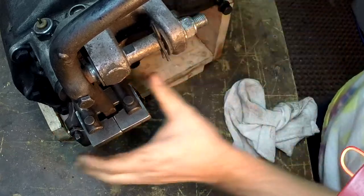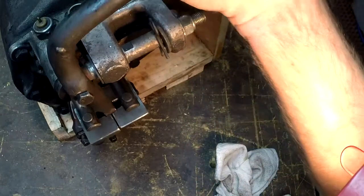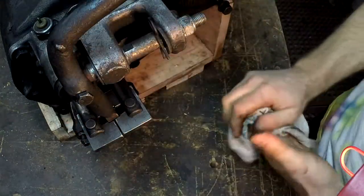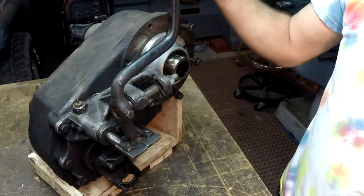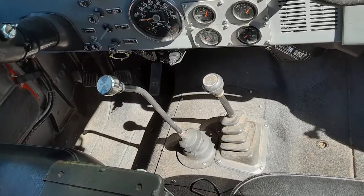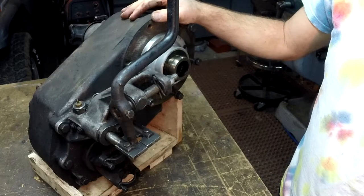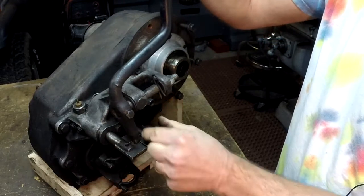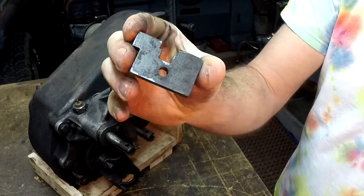Low range, four-wheel drive low right there — that's all the functions: shifting these independently with only one shift lever. This gives me the same function as a twin stick with only one stick. So looking in the Jeep it looks stock, it looks factory, it doesn't look modified, but I have all the function of a twin stick. It was really a simple modification — just these plates right here.